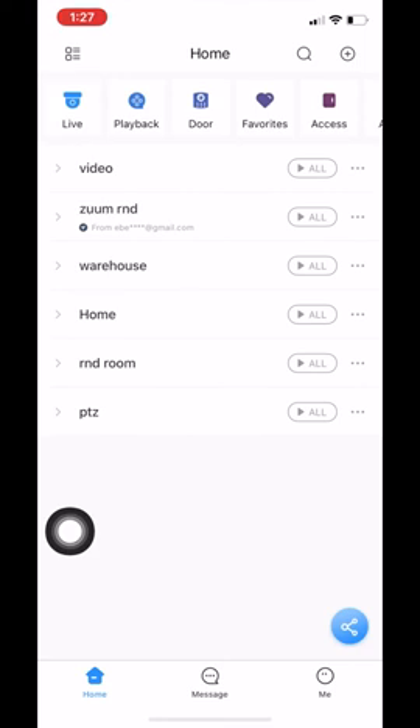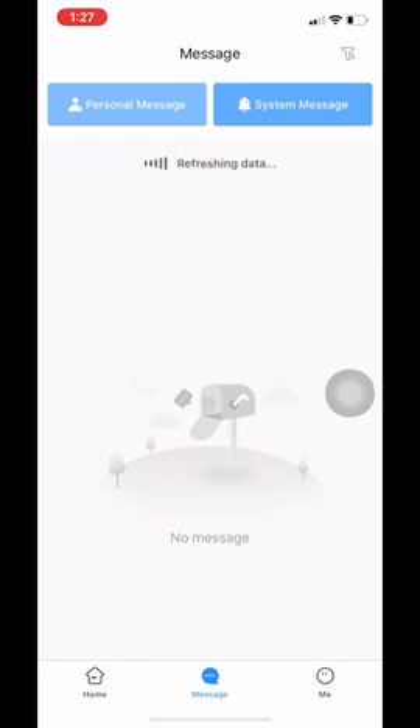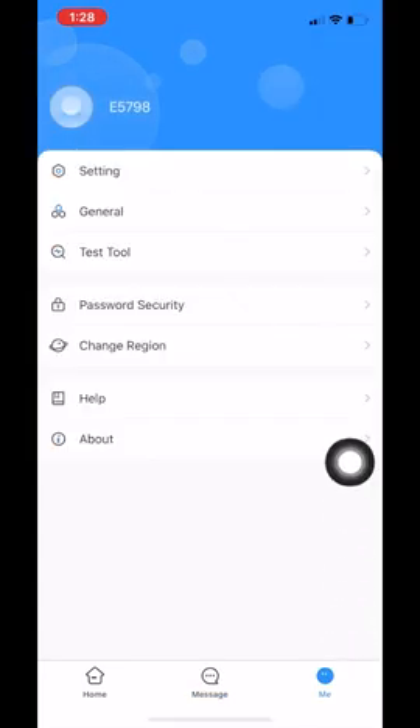Lastly, I want to go over the 'me' section. Under the message tab, this will show you all the messages that come through — for example, when you set up motion detection or the door station, this is where you'll receive all of your alerts. Under 'me,' this is your profile for your app.